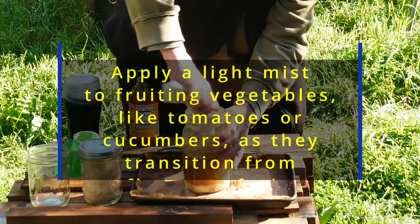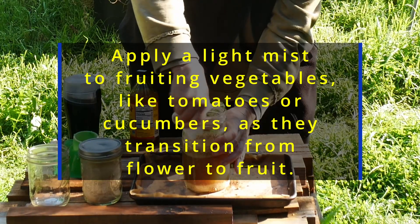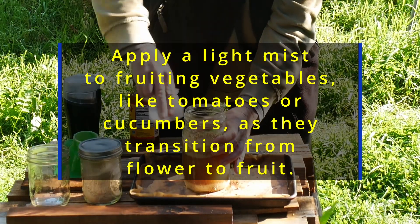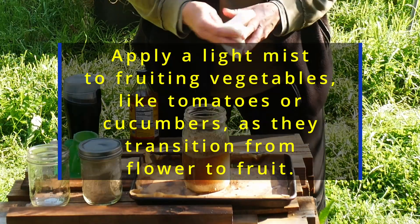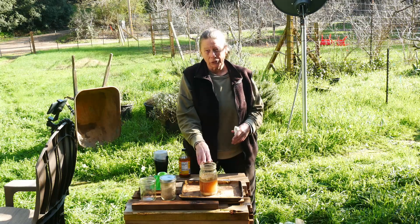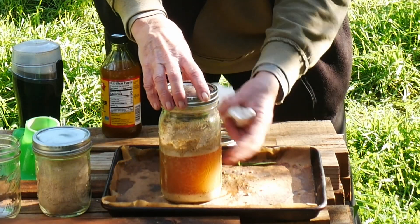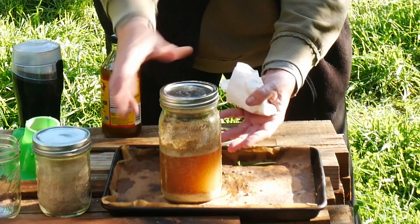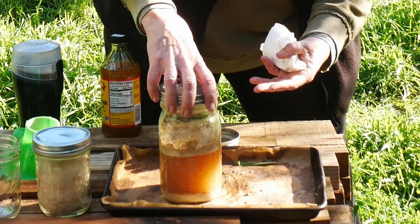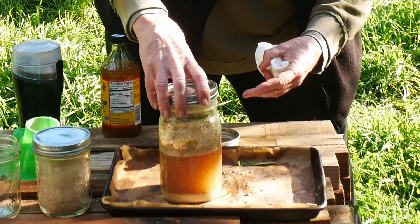When it's time to apply it, it's applied as a foliar spray. It's great for blossom end rot, really good for tomatoes. Anything that needs a calcium boost, this is a great way to do it. Most definitely keep a very, very, very loose lid — you see that reaction, that's releasing gas, and you don't want this thing to explode. So keep a very, very loose lid.